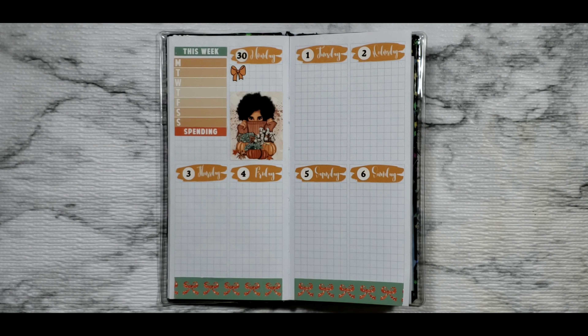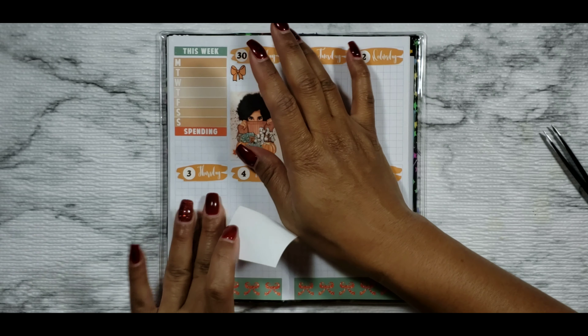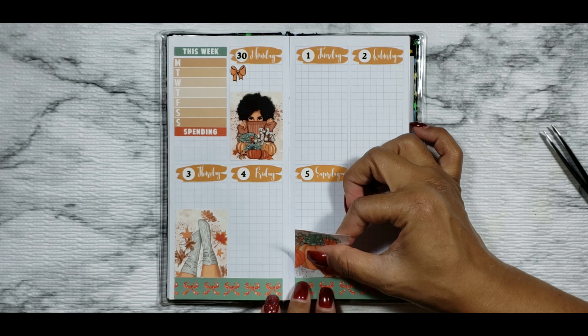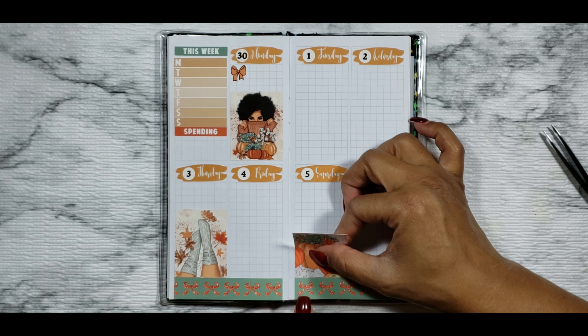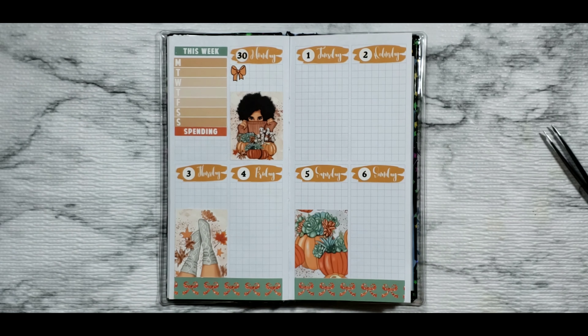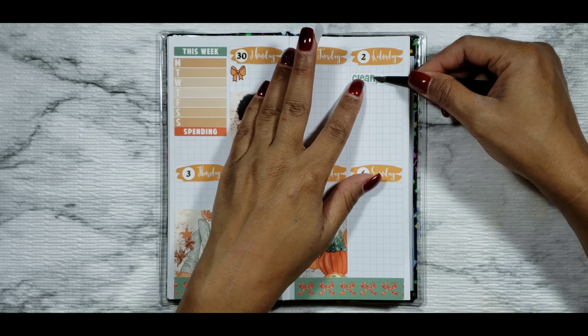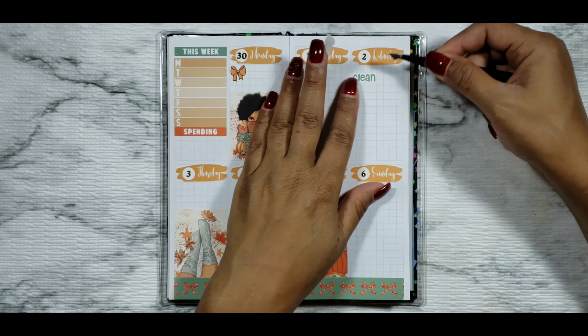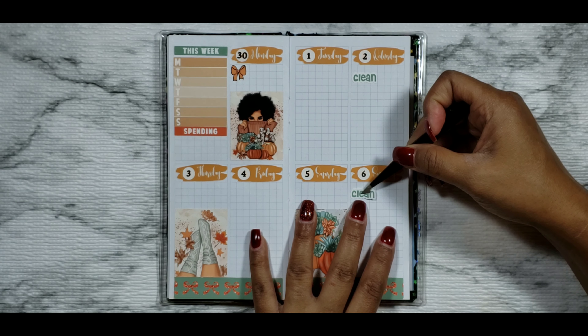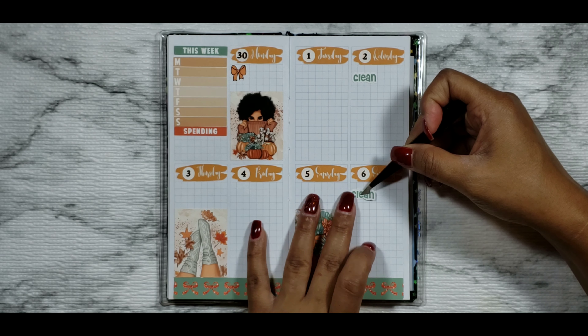I'm using the girl full box for Monday because it was my daughter's birthday, and this full box reminded me of my little girl — even though her skin complexion is a little bit lighter than my daughter's, the dark curly hair reminds me of my baby. Then putting down the cozy feet with the socks on it for Thursday because Thursday was my lazy day, and then putting the pumpkin on Saturday.